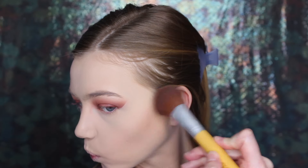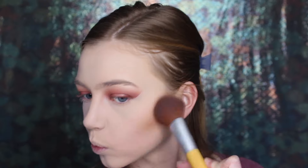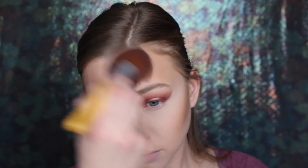And surprise, surprise, I'm using my NYC Sunny Bronzer today to warm up my face. This is just holy grail, you guys. I hardly ever reach for any other bronzer. I just love this one so much.